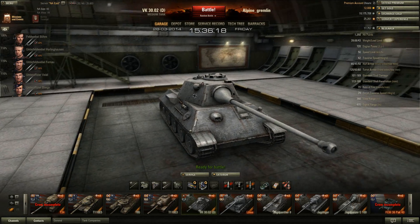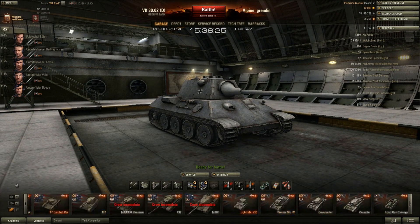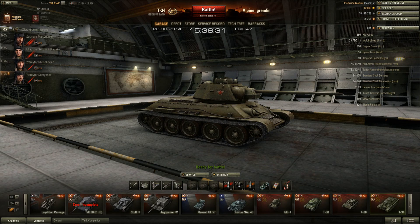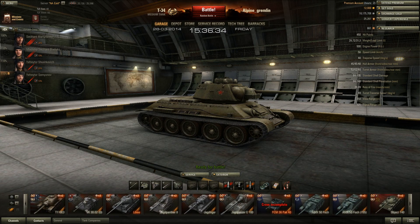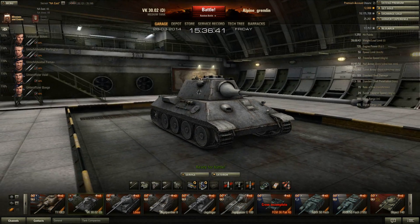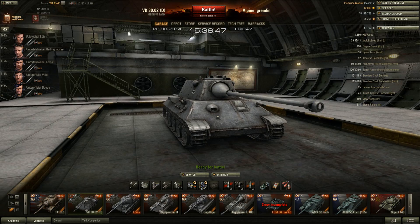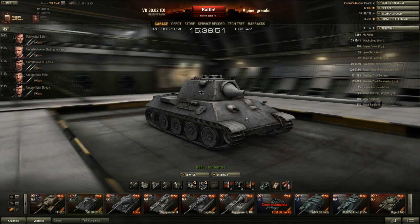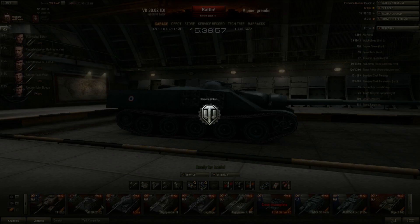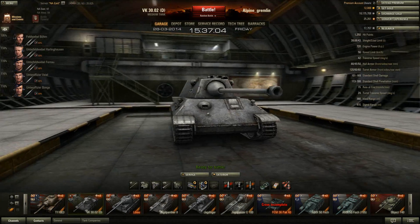You can see this tank looks very similar hull-wise to a T-34, and that's because the Germans developed it in response to the T-34 — you can see they actually look pretty similar. The VK is pretty decently armored for a tier 7 medium, especially compared to things like the T20 and T43. It's got 80 millimeters of frontal hull armor on the front slope, which is pretty well angled — comparable to the Foch's angling in terms of effectiveness.